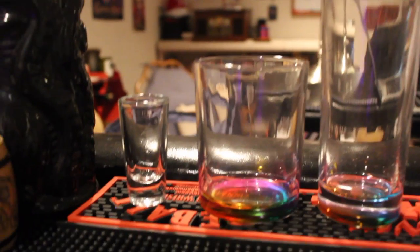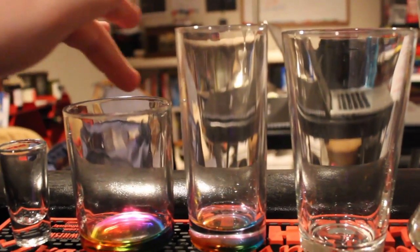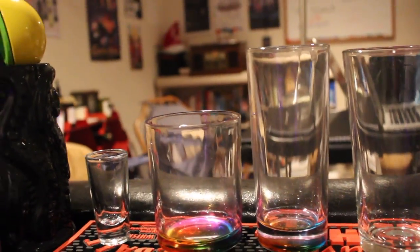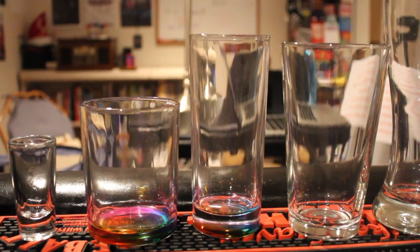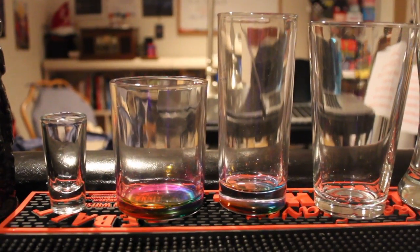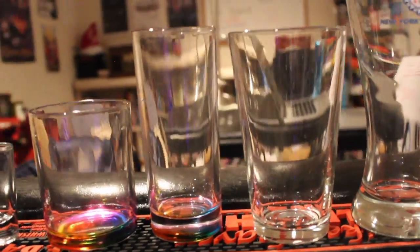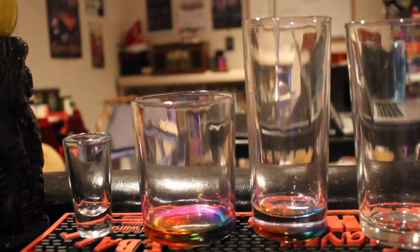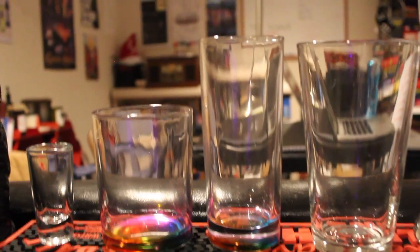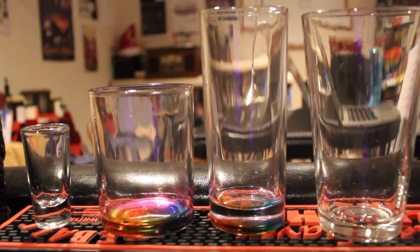Most whiskey drinkers know that a rocks glass is their choice because it has a wider opening at the top, allowing the drink to breathe more. You don't want to put whiskey in a collins glass if you're drinking it straight — it takes too long to get to your mouth. Collins glasses are for drinks like a Tom Collins, John Collins, mojitos, and other light drinks.